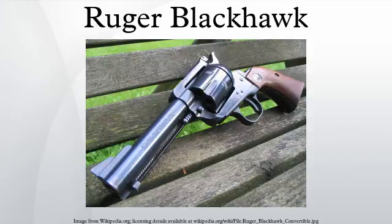The Rugger Blackhawk is a six-shot, single-action revolver manufactured by Rugger. It is produced in a variety of finishes, calibers, and barrel lengths.